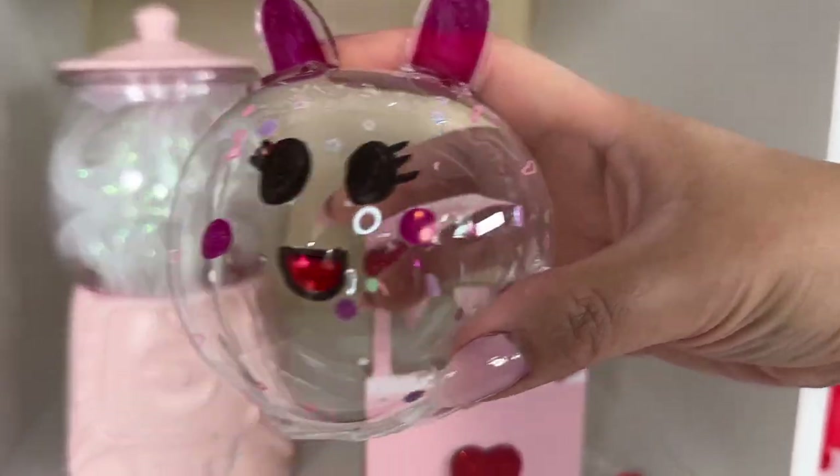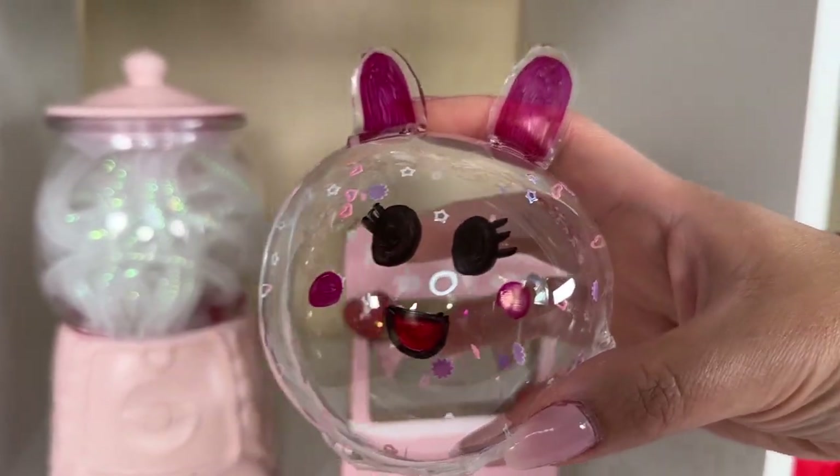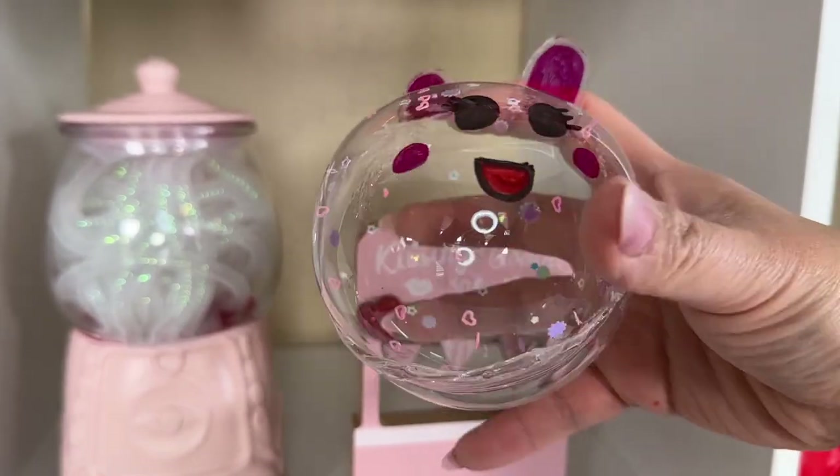What do you guys think of Miss Bunny? She's so adorable and cute! Time to pop her. You guys, my lungs — that was a lot of blowing through the straw!